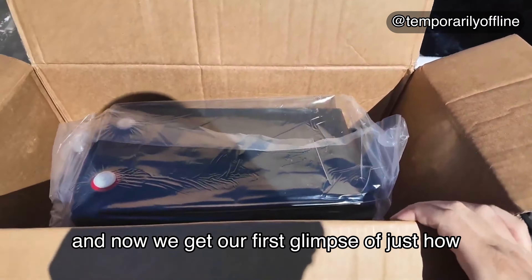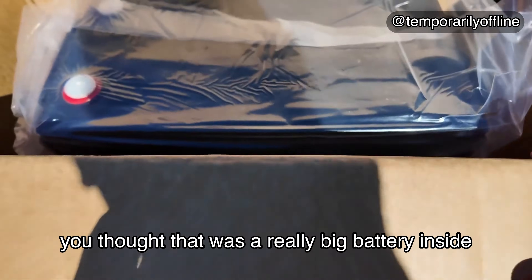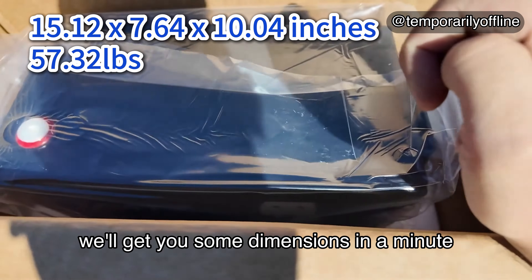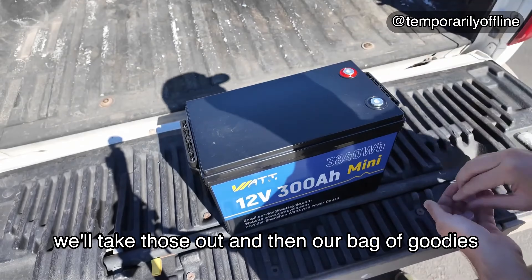We get an owner's manual, and now we get our first glimpse of just how small this thing is. See all that extra space you thought was a really big battery inside? This looks like it is almost normal car battery size — we'll get you some dimensions in a minute. We also get our battery hardware, and these nice little handles here that make this thing easy to carry.